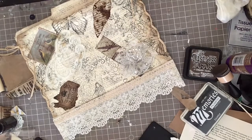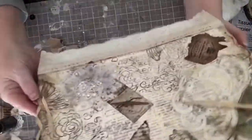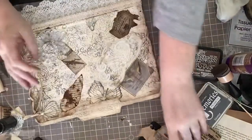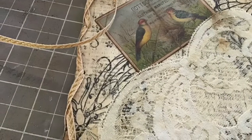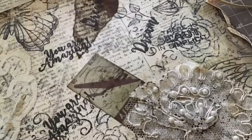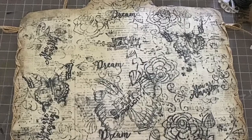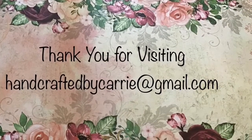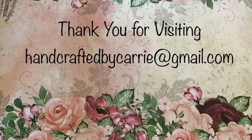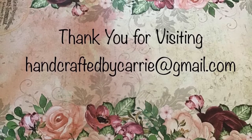And there we have our completed file folder! On the back you can see I added butterfly stamps and also stamped in some words. If you'd like me to create one for you, feel free to contact me at my email address. I also offer these with 100 pieces of ephemera added inside for your future projects — just contact me to discuss style and colors. The file folder with 100 pieces of ephemera is $15 plus shipping. If you liked this video, give me a thumbs up, and please subscribe if you haven't. Thank you for watching, and I hope everybody's having a great day!